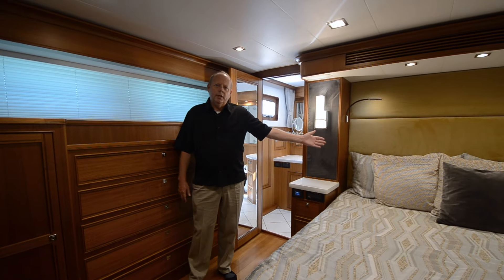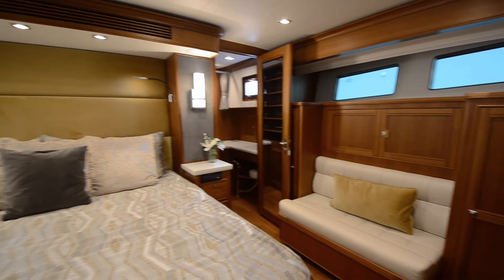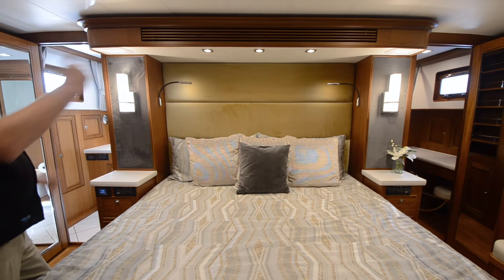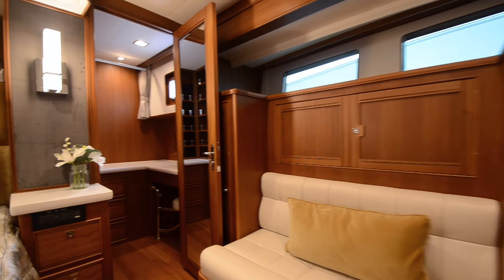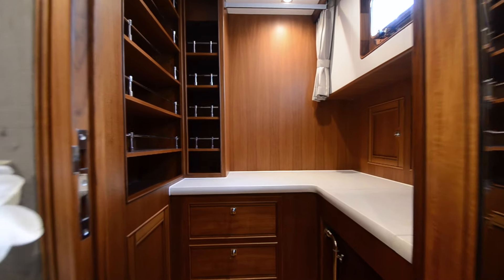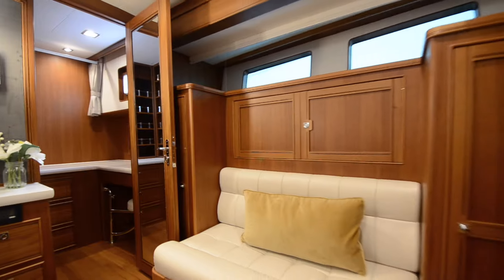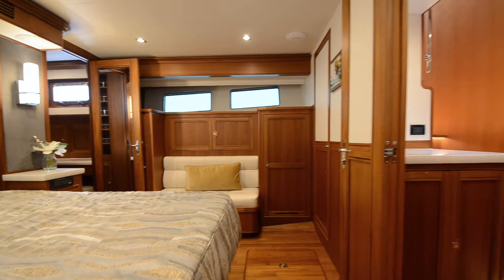We have a full king-size bed. We have two hanging lockers on the port side, two on the starboard side, and a great little settee. In some boats we did his and hers heads, but this owner chose to build a walk-in closet with a vanity area. Really nice setup — place for your shoes and all your stuff. That lid lifts up for makeup, hair dryer, curling iron and all that. Full-length mirror. Really good setup for long-term cruising.